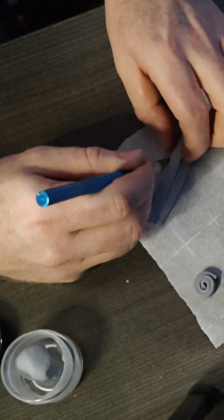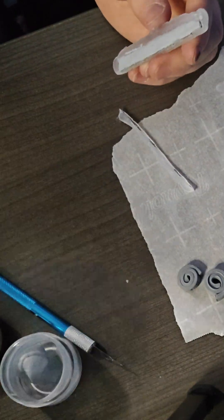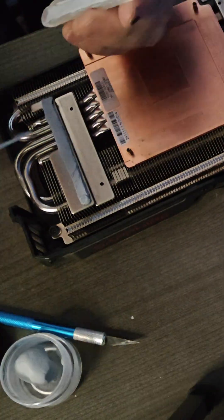Keep in mind, it's going to squish out and reshape anyways once you get the cooler back on there. For the other pads, I ran a blade gently along the sides of the template to free the putty, cut away one of the sides, and slipped a blade underneath it to get it out of the template, and then lay it down just like any other thermal pad.